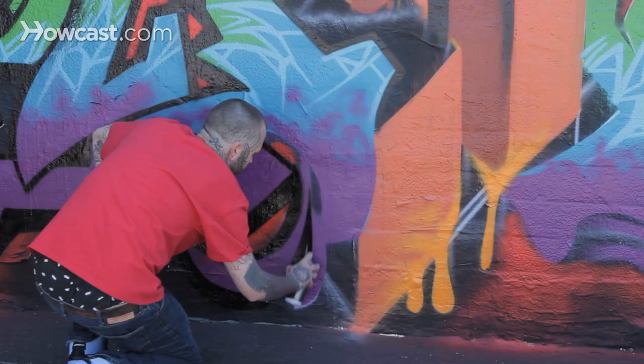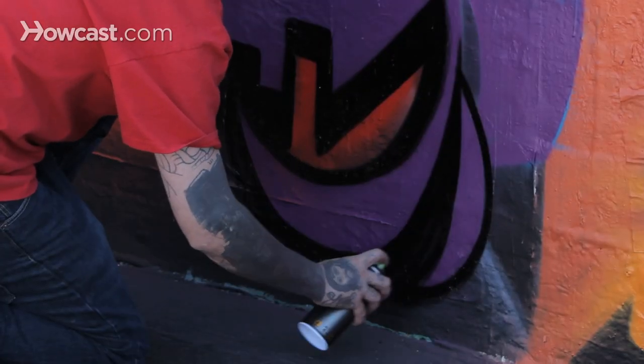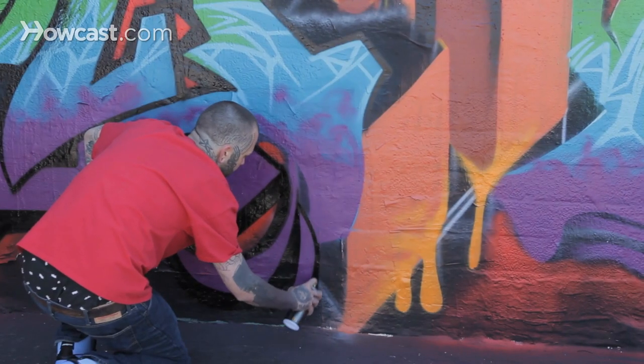Pressure sensitive cans allow you to just lightly press the tip, and with that and a combination of a good flick of the wrist, you'll be able to do a real clean, sharp line. Pre-see your line,